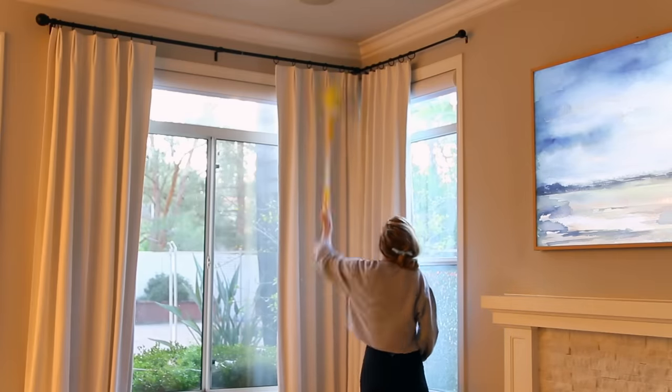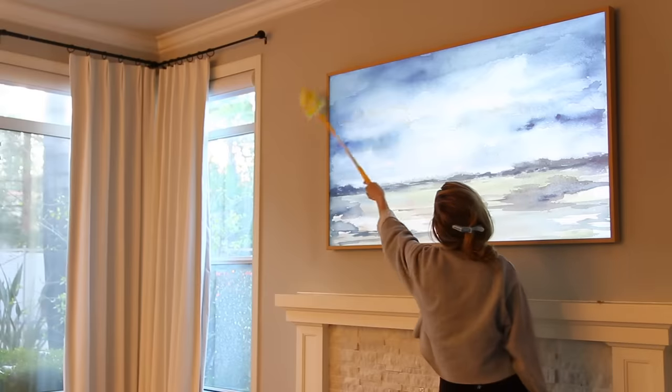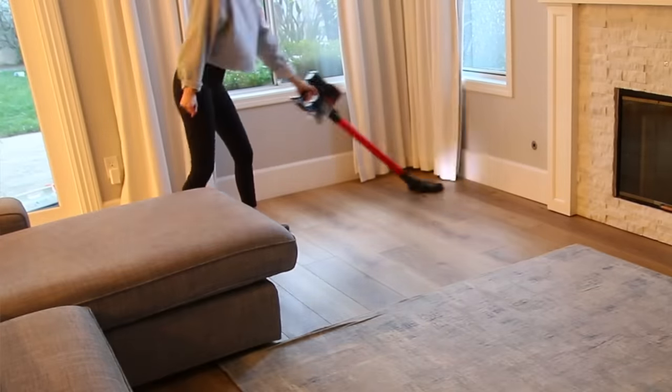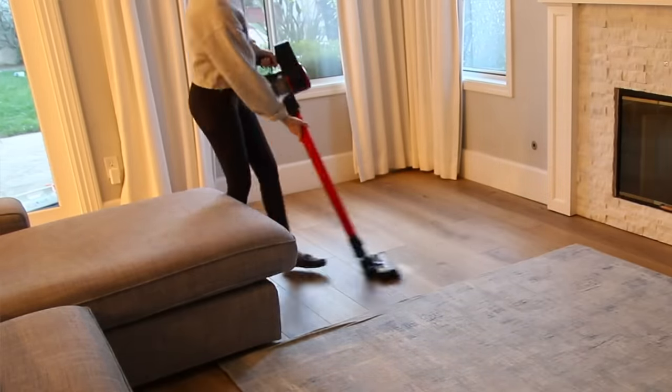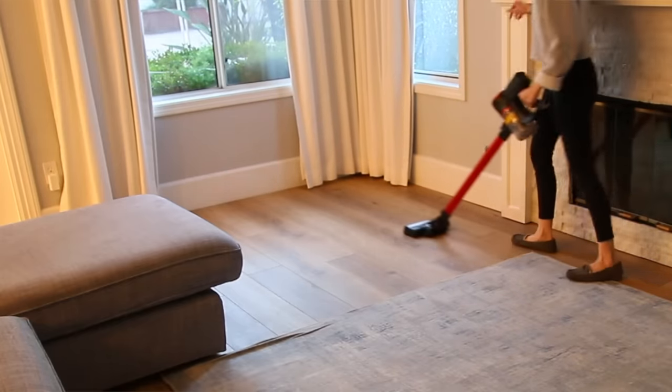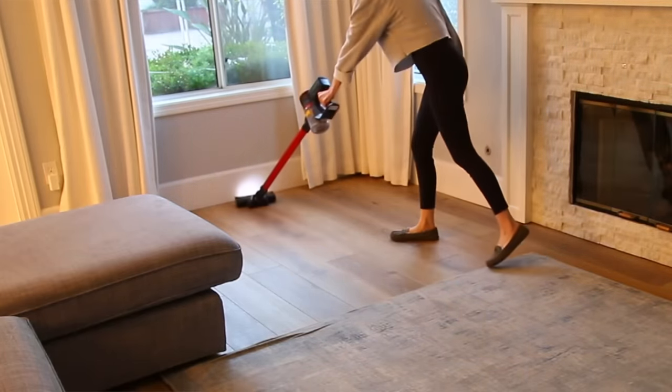The pros say there is a strategy to maximize cleaning efficiency. Always clean from top to bottom — as you clean up high, dust and dirt fall downward and you clean it later. Start at the back of the room and move toward the front. For vacuuming, make sure your vacuum is clean for maximum suction, then go horizontally across the room first and then vertically — that cross-hatch pattern picks up the maximum amount of dirt. Also, go slower than you think; the big mistake people make is going too fast.